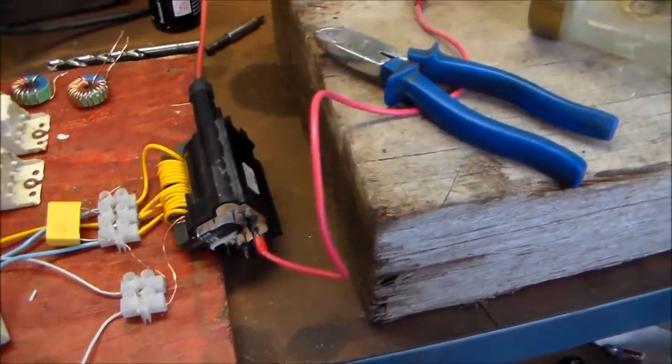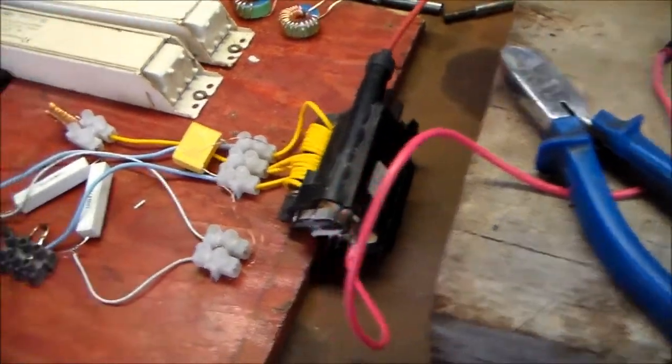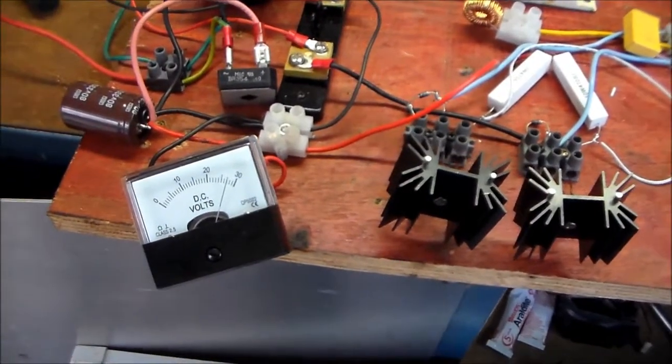I'm going to have a transistor meltdown before I have a transformer meltdown here. I'm going to keep it running until it pops though — something's going to give.